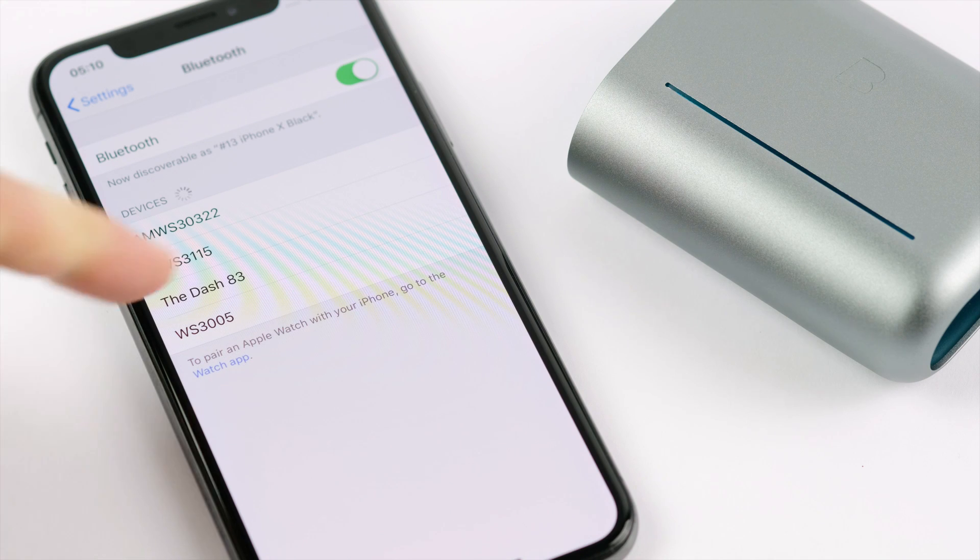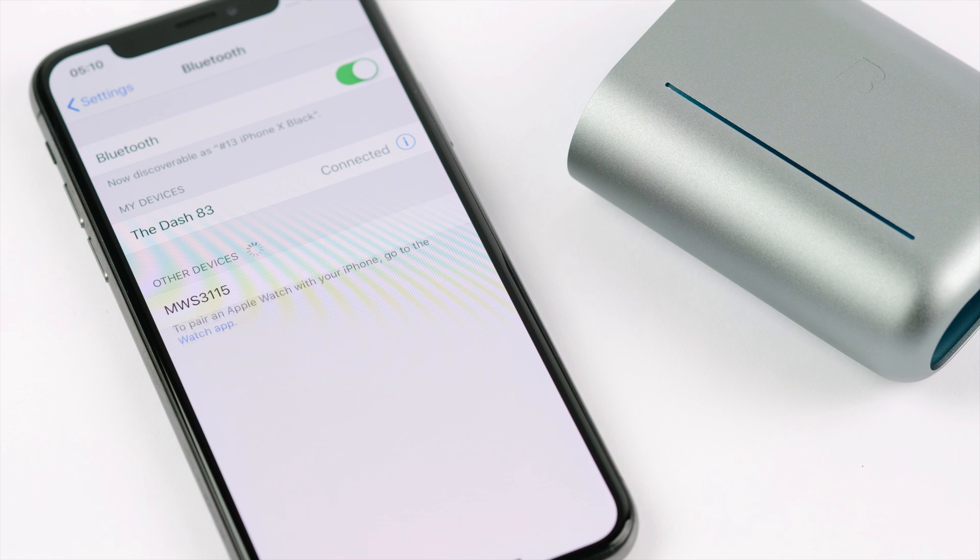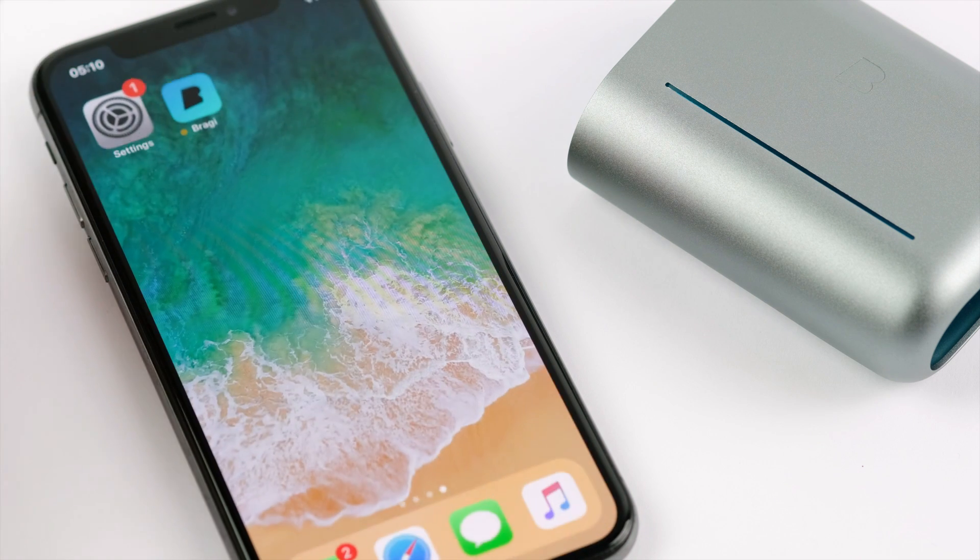On the Bluetooth devices list on your smartphone, select the dash. Your dash has a unique number assigned. If your dash appears twice in the list, choose the one without the X at the end.